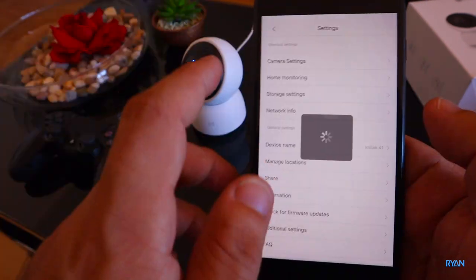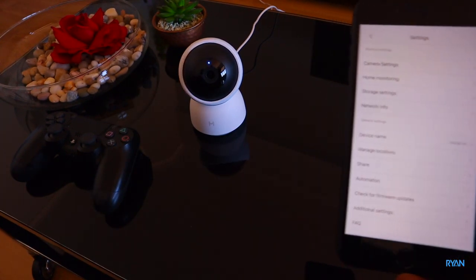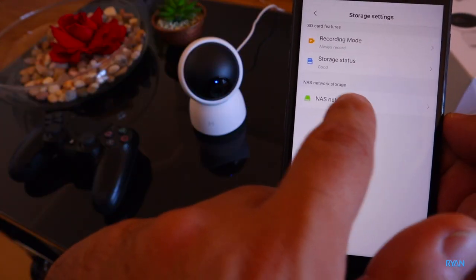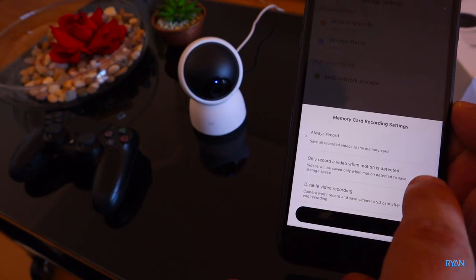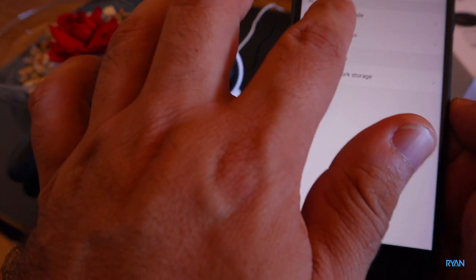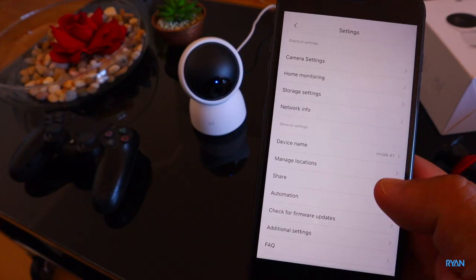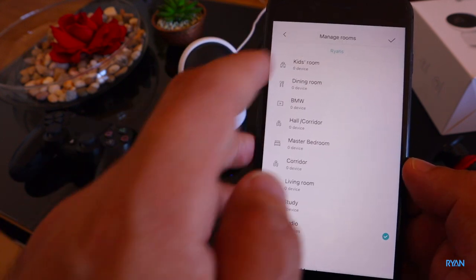You also have options for human movement detection and baby crying alerts - let's turn everything on for now. The camera is already moving, looking at us. Storage settings: you can use a NAS drive, set recording mode to always record, record only when motion is detected, or disable recording entirely. There's also the SD card status. Network info shows the Wi-Fi signal strength, and device name and location management are the same as we've seen before.